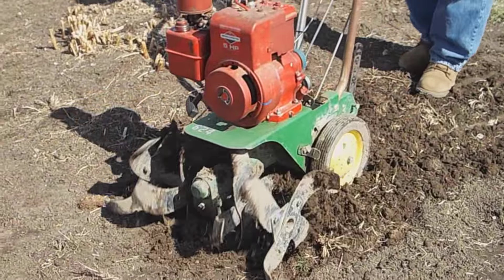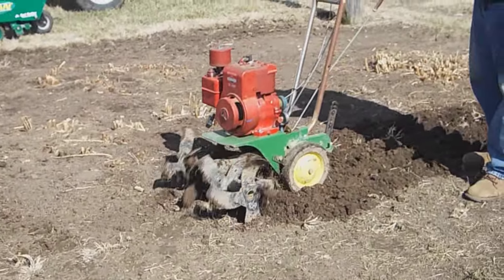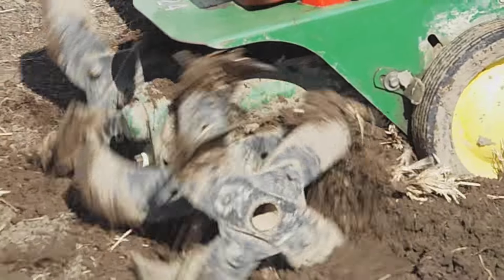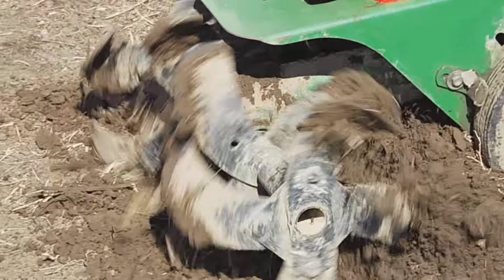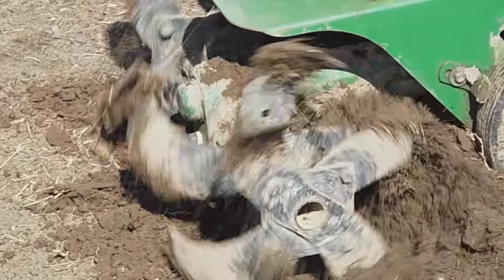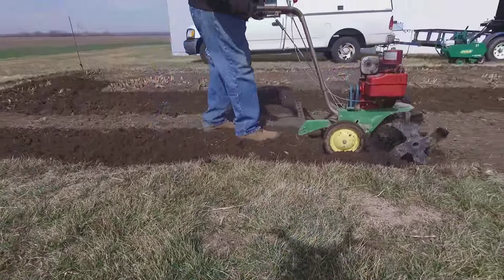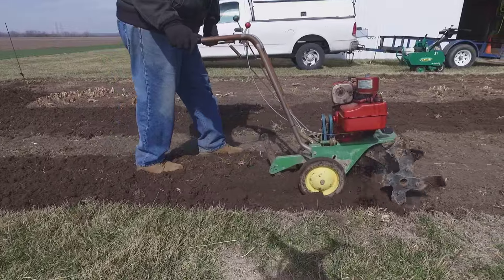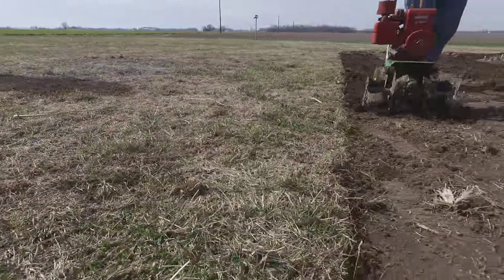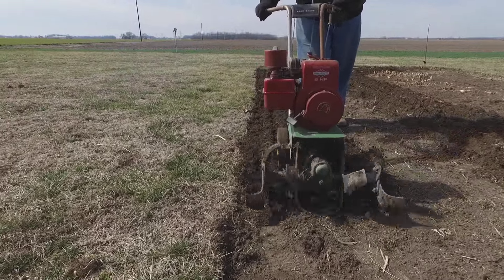Next step is to till this with the front tine tiller — the John Deere 624, which we put a red Briggs engine on in a previous video. It's not supposed to have that engine, but the red and green look really good together. Just going to go through it and chop it all up. I also ran it backwards at the same time — a little video editing magic, just thought it was funny. It's kind of difficult to fly the drone this close to the tiller and the telephone pole, but I like seeing stuff blow on the ground from the drone wind.